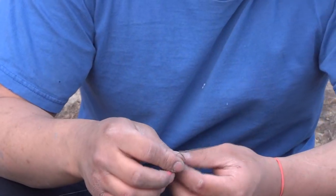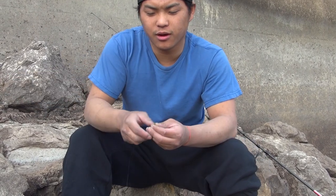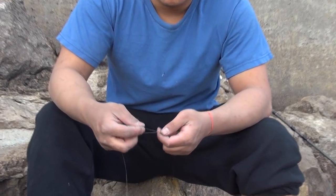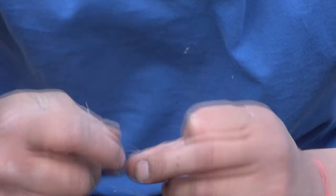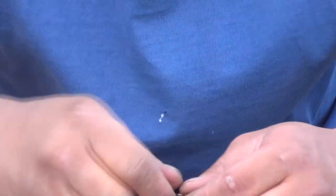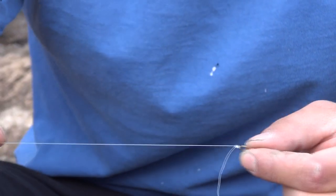Tying the leader next. Now we're switching to this line — 12 pound silver thread — and we are going to use a Uni Knot here. You run your line through, then you make a loop and run it through it. I'm usually doing that seven to eight times because it works best. Any lower tends to break it. The reason why we're using a Uni Knot here today is because you want your strong knot on your main line and your weak knot on your leader line.